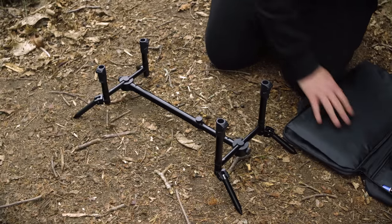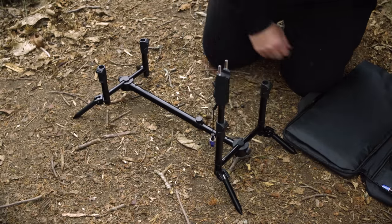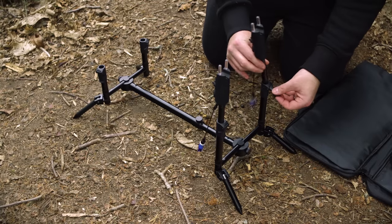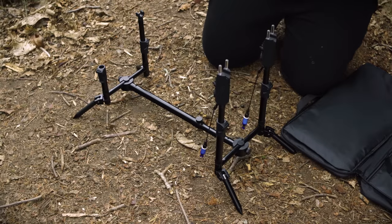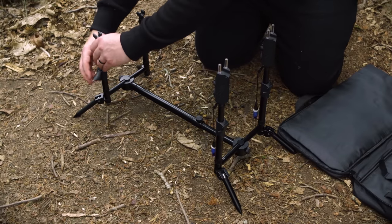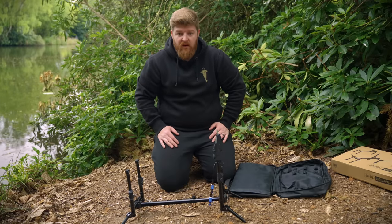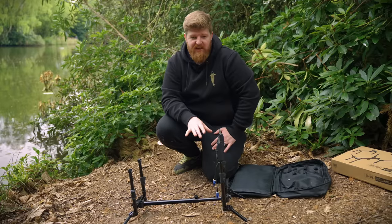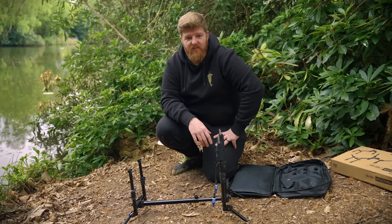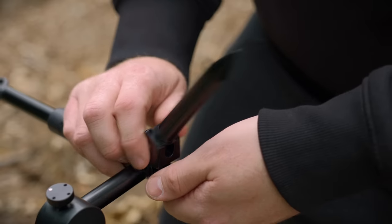Extend the center bar to suit the rod length you're using, then open the cam locks and slide your alarms in. Same again on the back — open the cam locks and slide your butt rest in. And there you have it: the pod is ready to go, nice and stable. The three-rod version goes up exactly the same way, just takes a split second longer because of the extra pole in the middle.